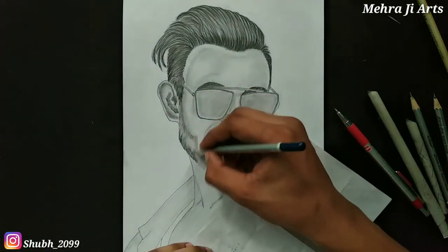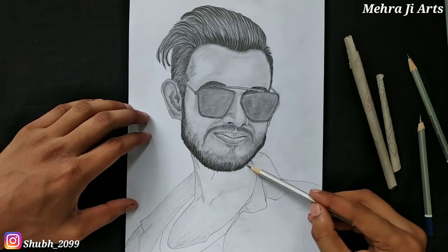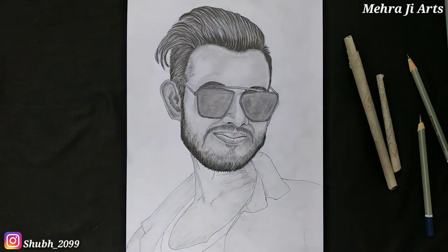Don't worry guys, I am here to teach you the right way to improve your sketching, and this is all free. So why are you waiting? Do subscribe to the channel and like the video.